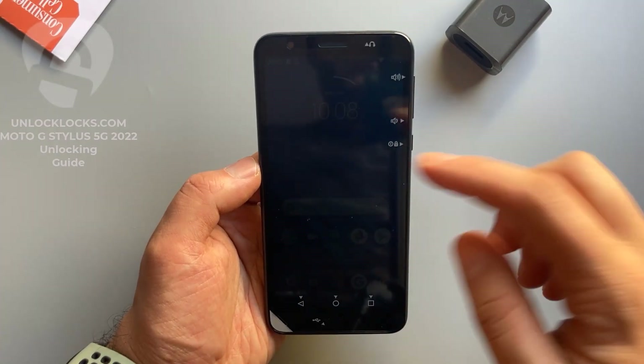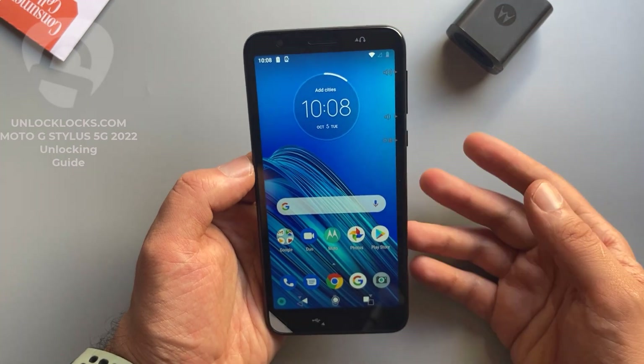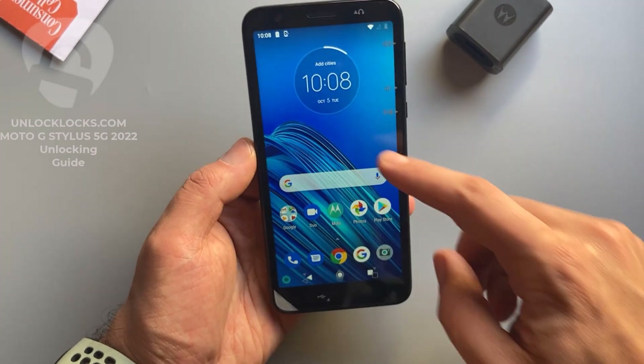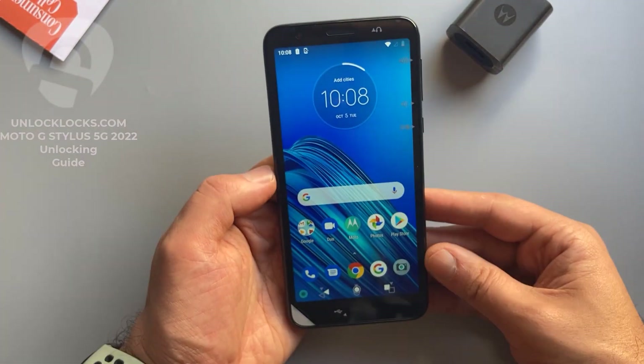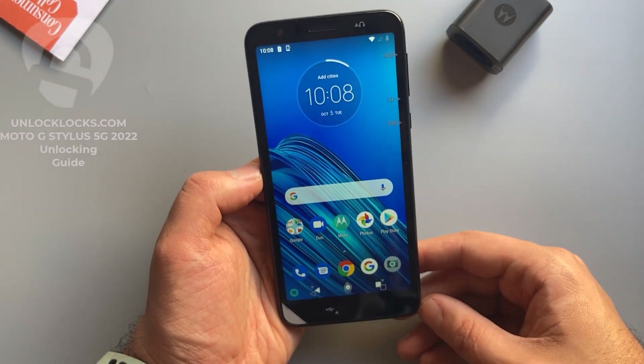What's up guys, today in this short video I'm going to show you how you can carrier unlock any Motorola phone by unlock code to allow the use of different carrier SIM cards in your phone. The device with me now is the Motorola Moto E6 from Consumer Cellular, and this device will be unlocked.